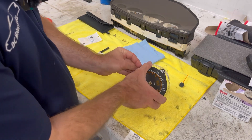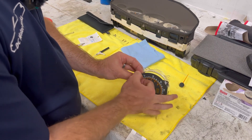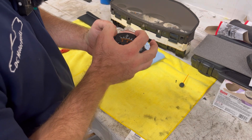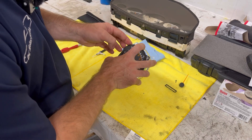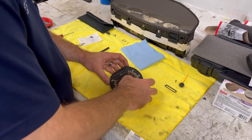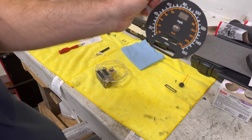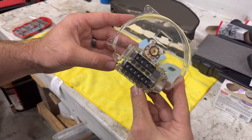Then we have to start peeling back the faceplate cover here. You want to be very gentle while doing this so that you don't crease it or tear it. Once we get to the bottom where the needle stop is right down here, we'll put some pressure behind it and slowly twist and pull it up — that pops it out. Same thing with the bezels — pop them out gently from behind. There's your faceplate removed. Now we have better access to the odometer.